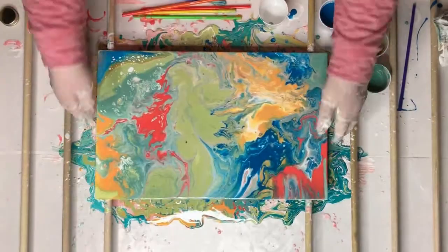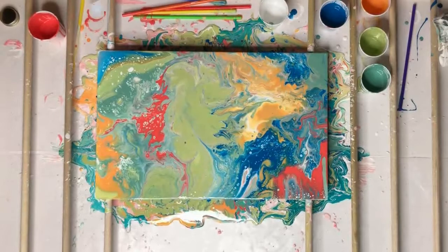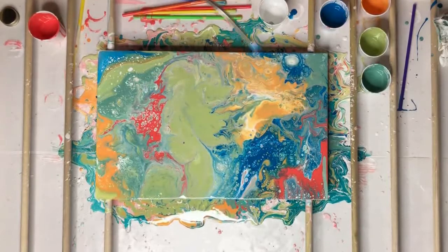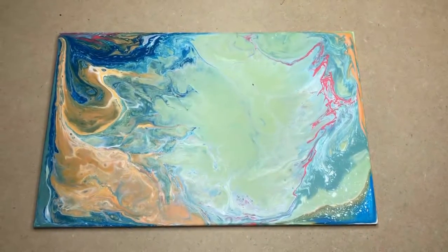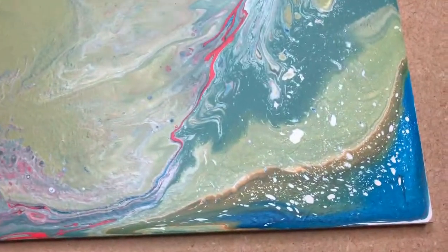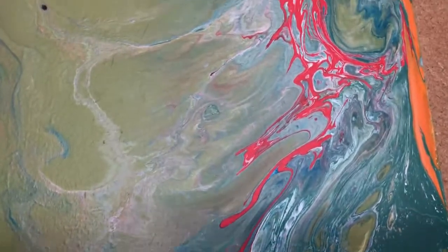I also really like those big bold patches of color you get before using the blower. The butane — or propane, I got it at Home Depot — torch gets the bubbles out but also brings an interesting texture. This one, though, you never know what it's going to do as it dries. I lost a lot of that detail, and the green took over a little more than I had hoped.